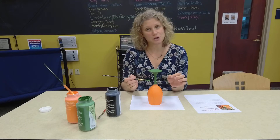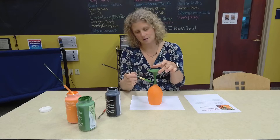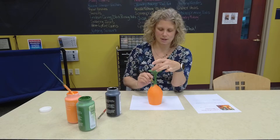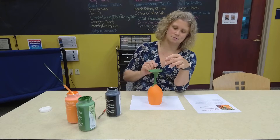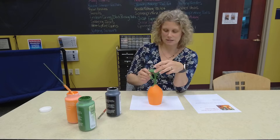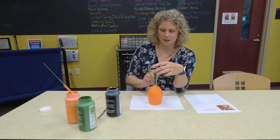You will need to provide your own paint brushes because that's not part of the kit. I'm just making what would be the top of the pumpkin that connects it to the stem — this is really all up to you and your artistic flair and how you want to make it.